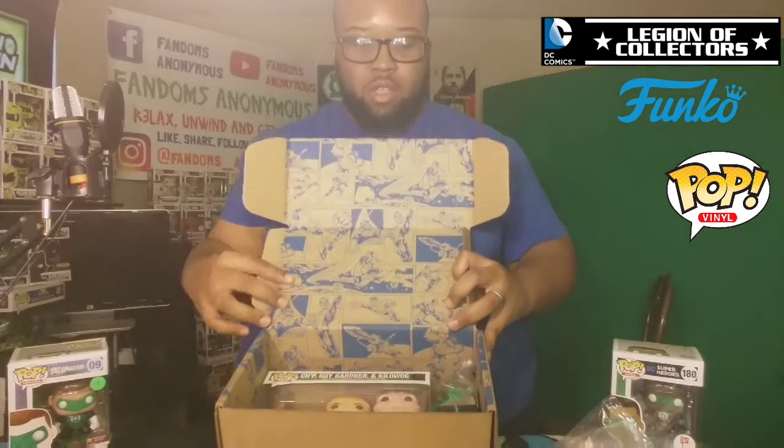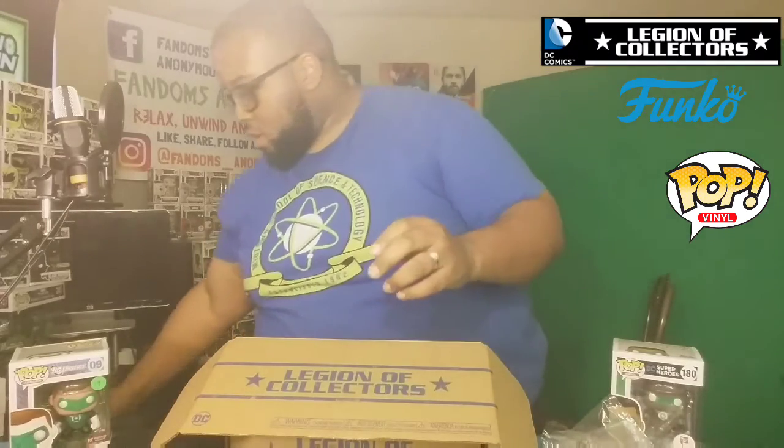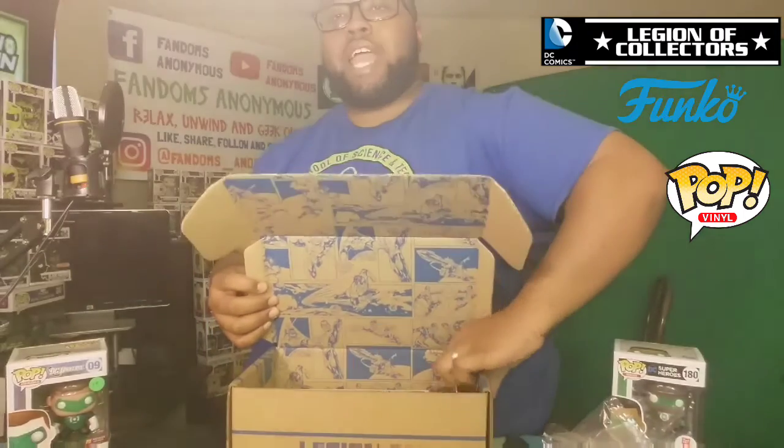What else we got here, people? This is a Green Lantern Stress Ball. It can go right here on my desk. I think that's pretty cool. I saw something in this box but I don't want to expose it yet, so I'm just going to reach around it and save it for last.